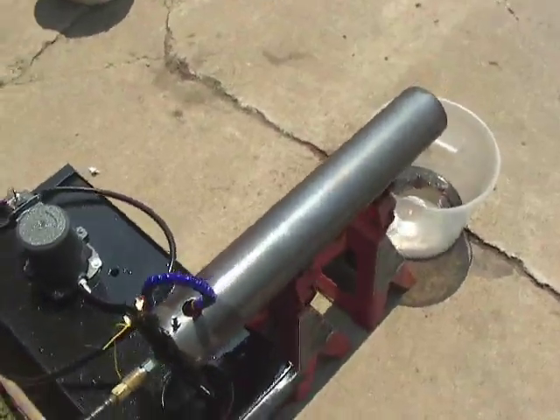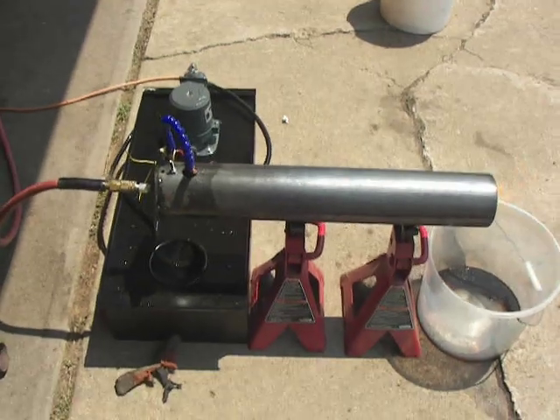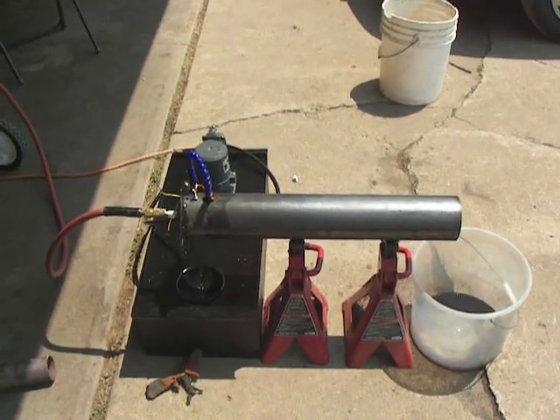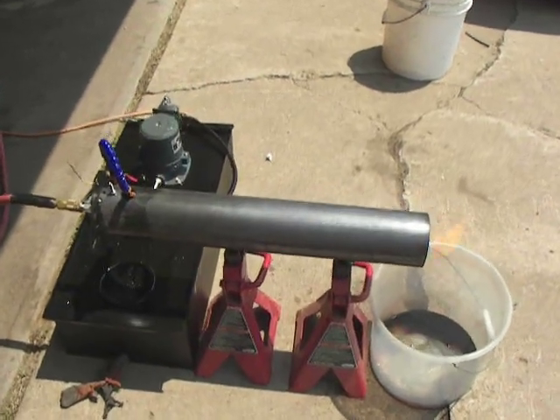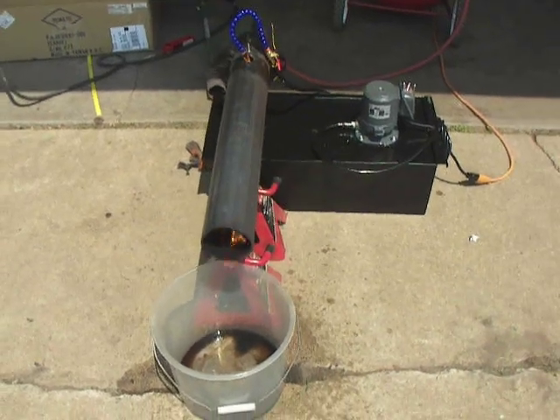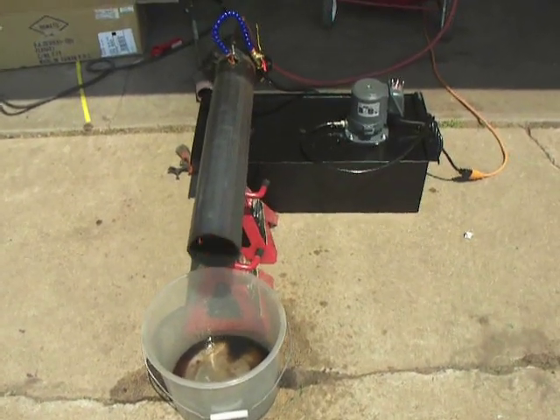It's up and running and working. I need to start working on the next steps — modifying the tube to go into the boiler, and getting the boiler all hooked up to my system here.